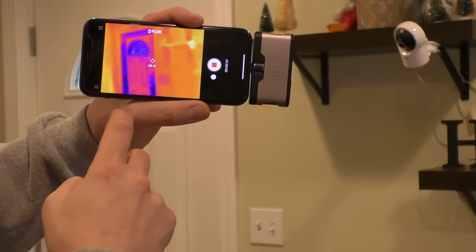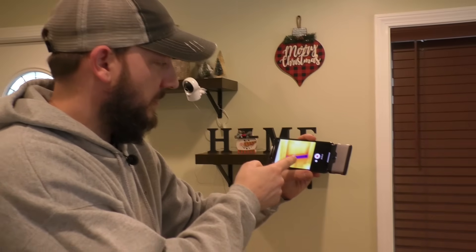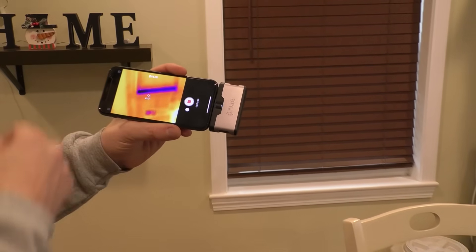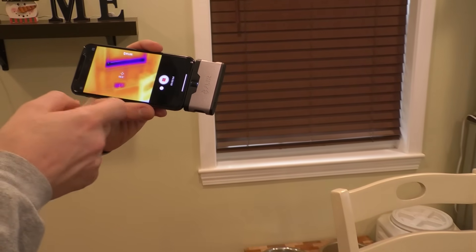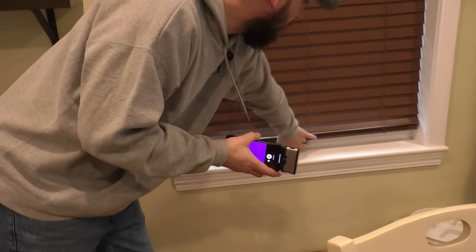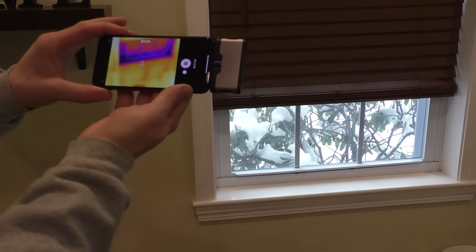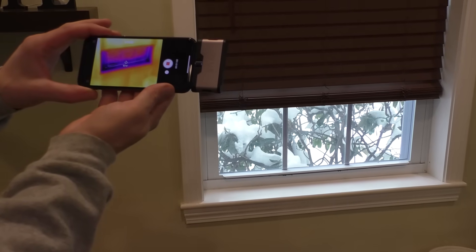Getting closer to the window, you can see it's cooler because the shades aren't down all the way. There's my dog's water bowl — cold water. You can check the temperature of your dog's water. By the way, it is wintertime and about 24 degrees outside right now. This is a good way to check the efficiency of how your house is sealed up — that's why I got it for the attic access point, to see a before and after.